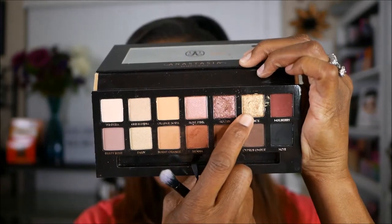For the lid, I'm going to go into the shade Bronze and I'm gently placing that on my lid, dragging it towards the center but not all the way across — stopping right about where that black starts. And I'm just gently blending it over. I'm going in with a clean eyeshadow brush and blending that out all along the edges for the upper and outer portion of my lid.